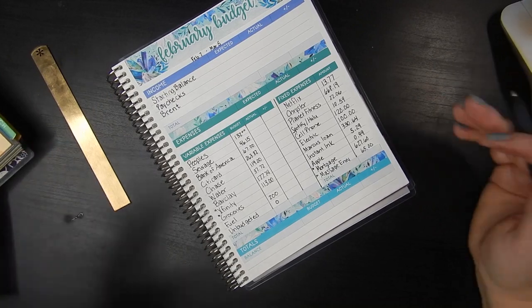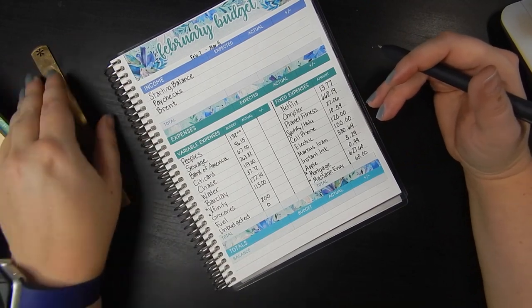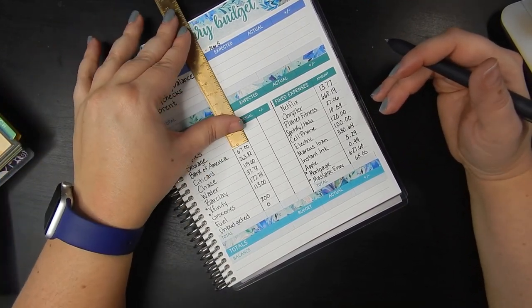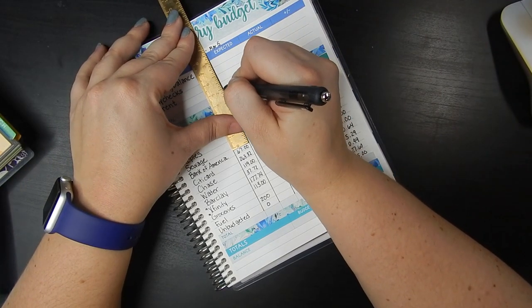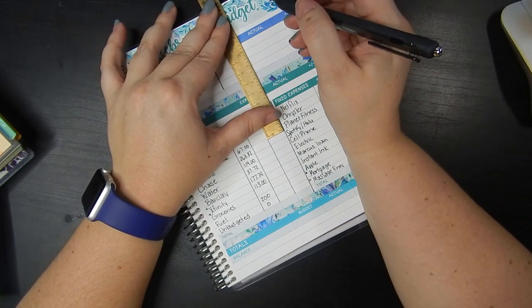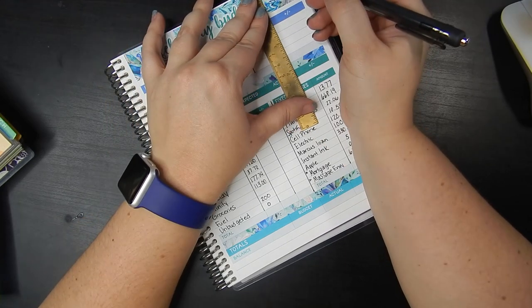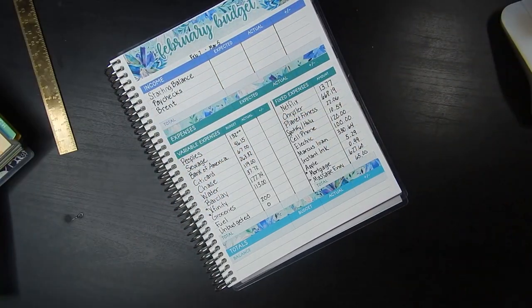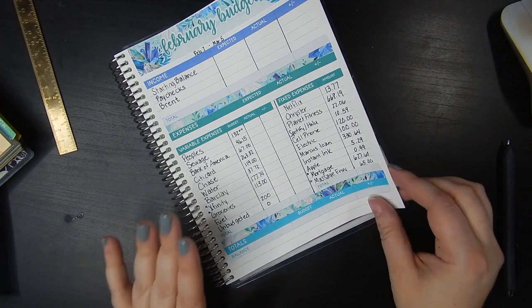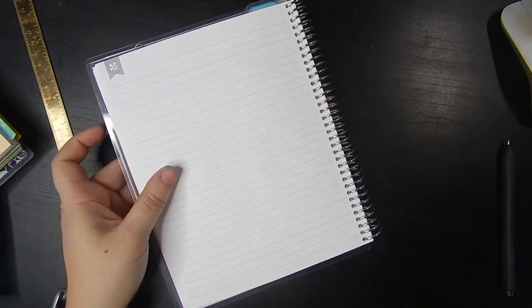I'm going to total these up, and when I do a budget review I'll show you more detail. I'm not going to be posting my income on camera — just as a privacy thing — but I'm more than happy to share my expenses and my debt paydown journey. The income section up top will always be either blank or covered. So that's the first page of the February budget basic setup.